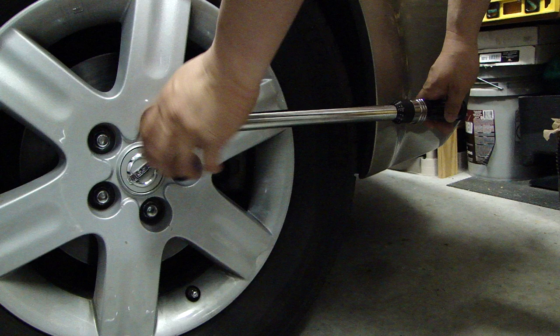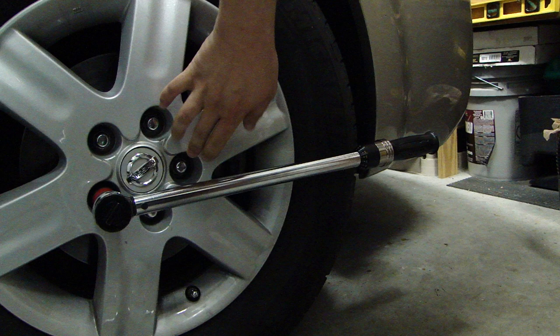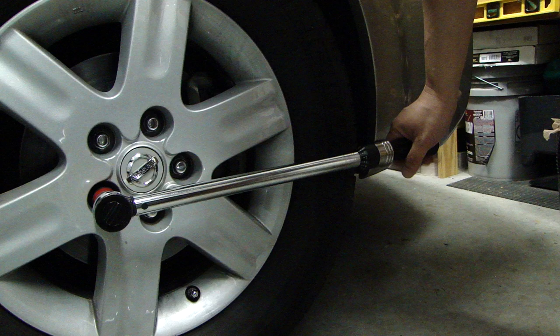So that's 90 foot-pounds. After you're done with this bolt, go to the one across it. You don't want to do the one adjacent because you want to torque down the bolts evenly.